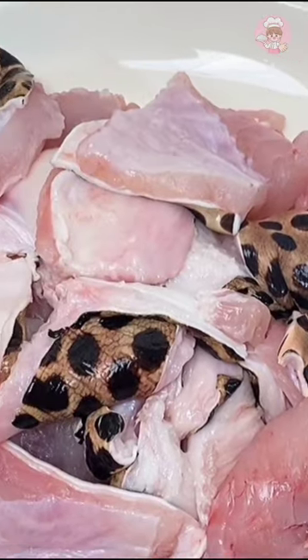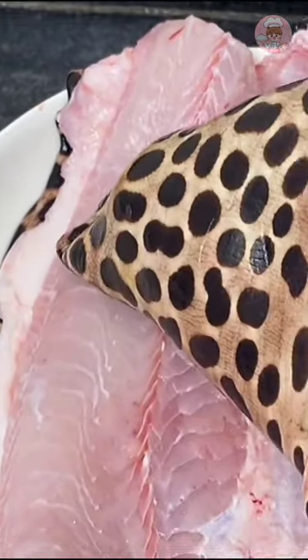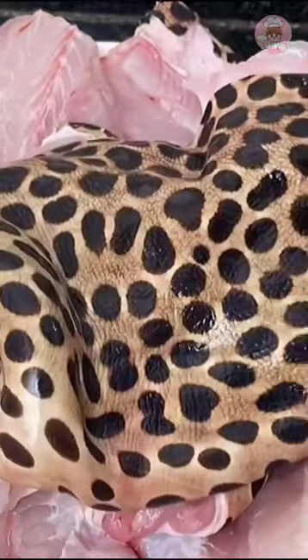This is Yunnan. There are also cut fish fillets for cooking the hot pot. Mr. Zhang will take the rest back to his hometown tomorrow for his parents to eat.